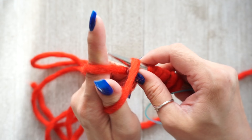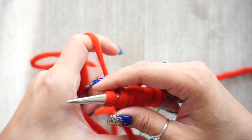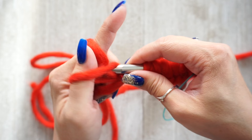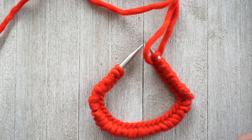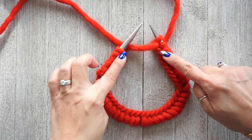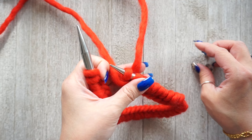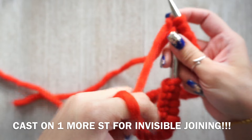I'm using a 10 millimeter US 15 needle tip because this yarn is quite thick — it's a super bulky weight. Before you join your round, you always want to make sure that your stitches are not twisted, so just lay it flat or inspect it carefully to make sure it's not twisted.